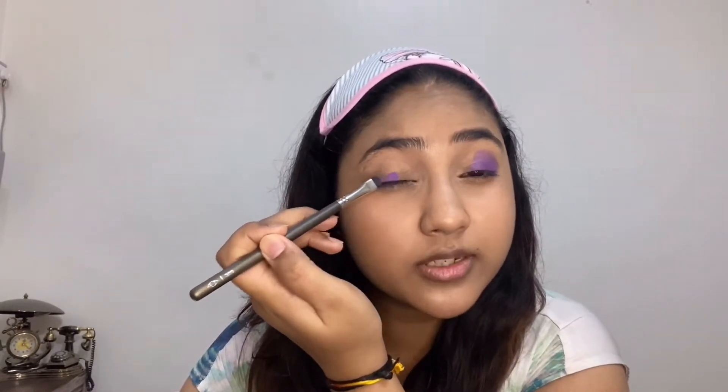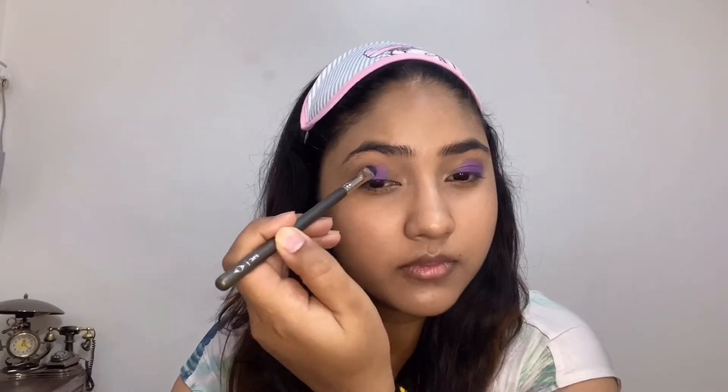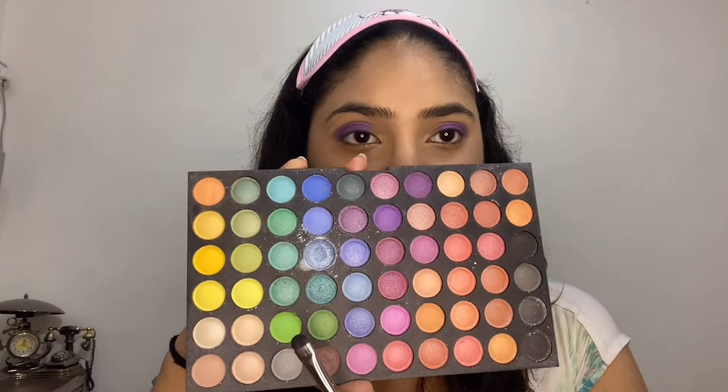Moving on to the other eye I'm gonna do the same — leaving my inner corners. Now from the same palette I'm taking a neon green shade and I'm gonna fill my inner corners with this. Can you see that color pop?